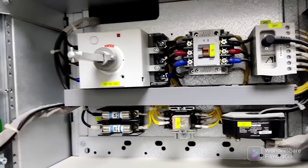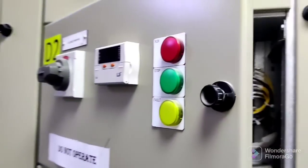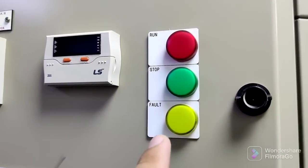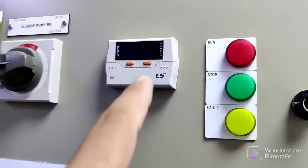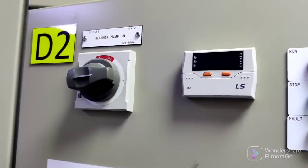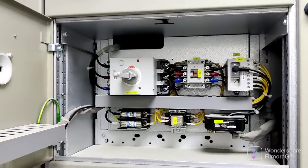This cable is coming for the indicators. This indicator shows fault trip, this one is stop, and this one is for run — you can check here. This is from the MCC control full circuit.